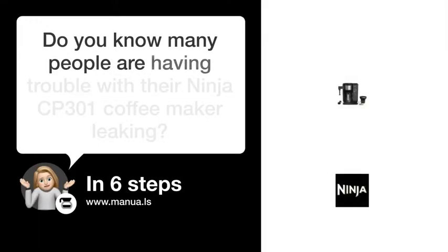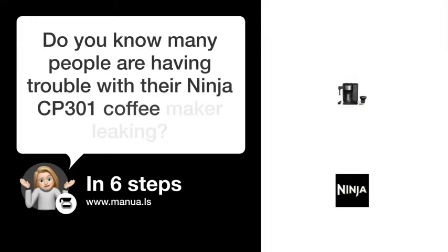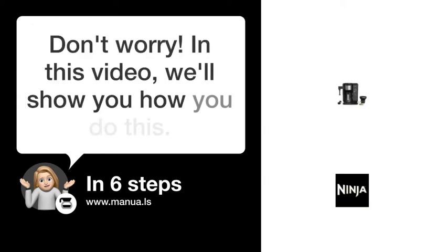Do you know many people are having trouble with their Ninja CP-301 coffee maker leaking? Don't worry! In this video, we'll show you how to fix this. Let's start.